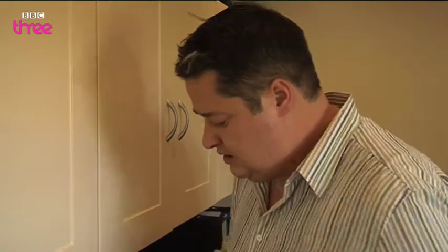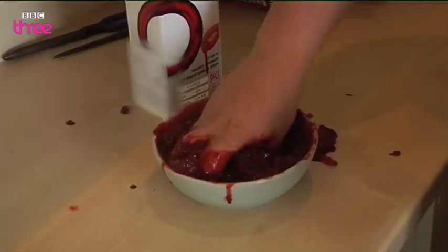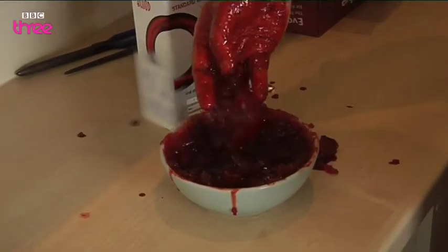This is where it gets a little bit gory now. And then instantly you have all the gore. Lovely.